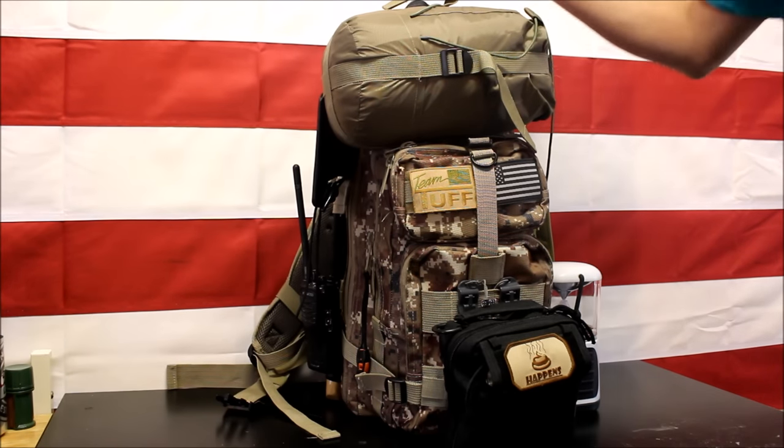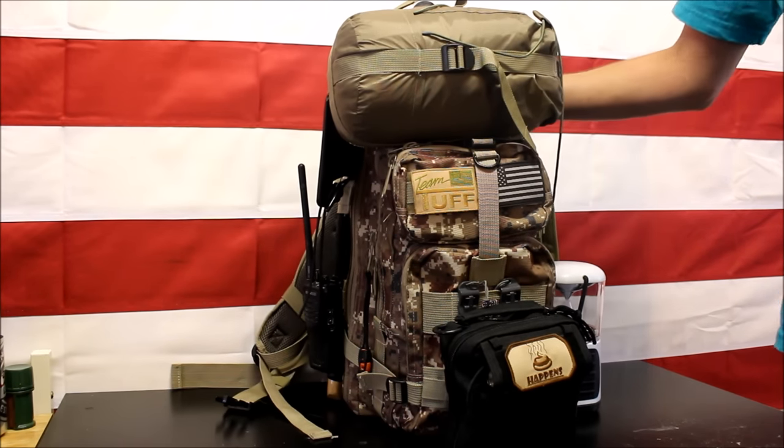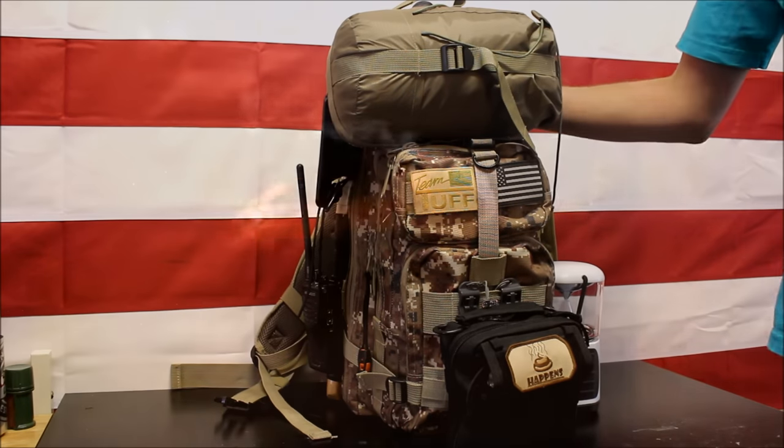Hey, what's up guys? Jason here from Poor Man's Preparing. In this video, we're going to check out my Ultimate Survival Kit, or at least the best I could do.